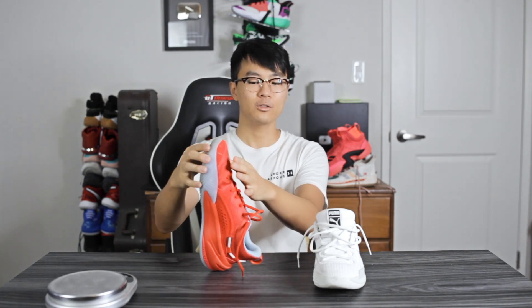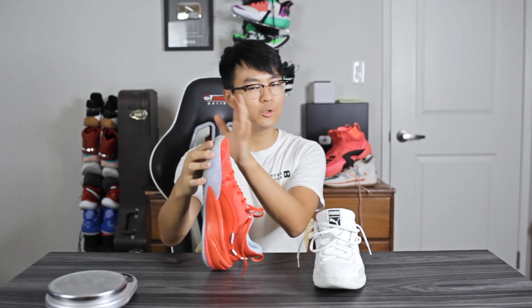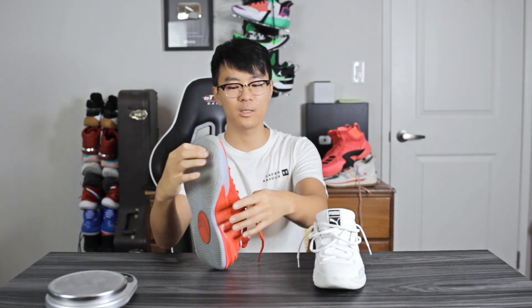Moving on to fit — I went true to size for both. The Clyde Hardwood fits me a little better: lengthwise it was good, toe space was snug and felt great, slightly narrow width. The RS Dreamer ran a little long with a bit more toe space, though width-wise they're about the same. If you want a roomier fit go with the RS Dreamer; if you want a snug fit, especially with that knit material hugging your foot, go with the Clyde Hardwood.